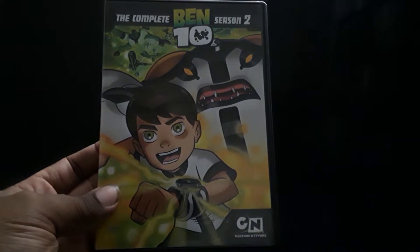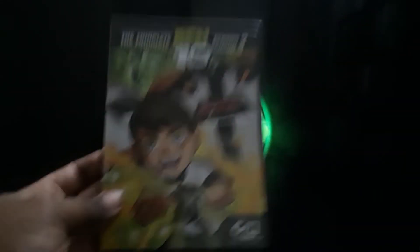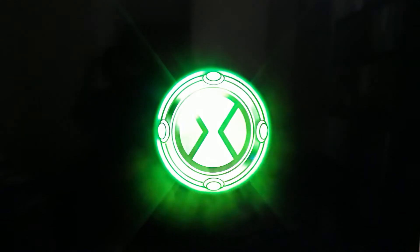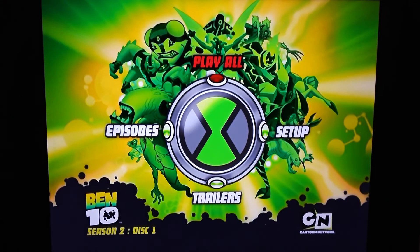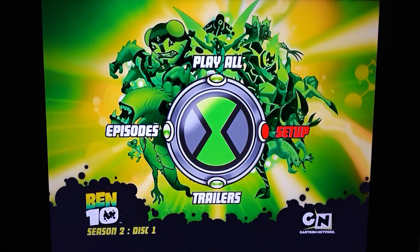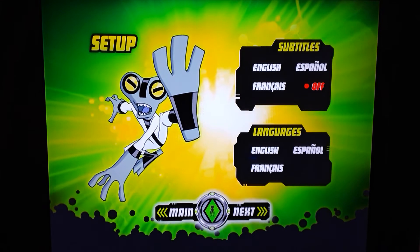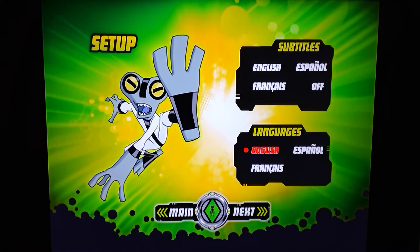So now we are on to season two. Let's go ahead and put in disc number one. Here's the case for season two. So here is season two, disc number one. You have play all. Let's go to setup and change it up a bit. There's Gray Matter. So same three language and subtitle tracks — really awesome.